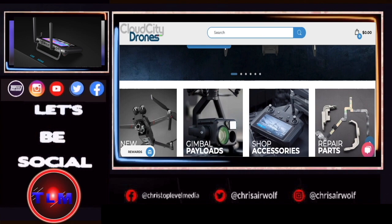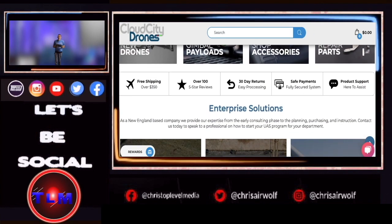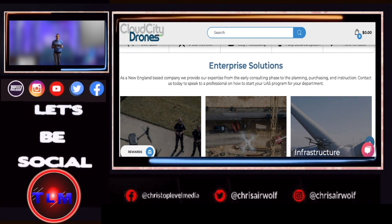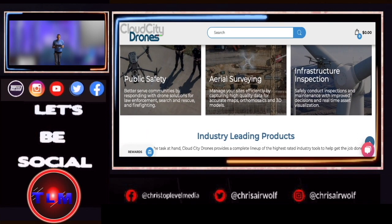Billy at Cloud City Drones — I really appreciate your help. Shout out to Billy. He was very accommodating and very friendly. He helped me out quite a bit to get this controller.